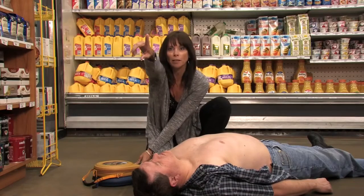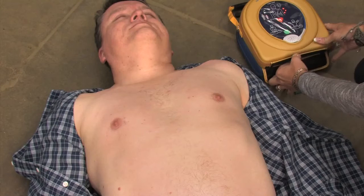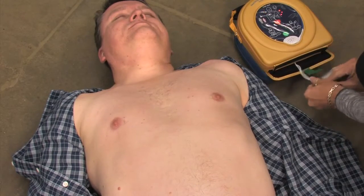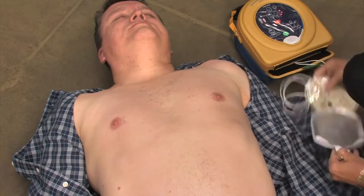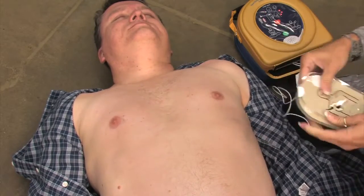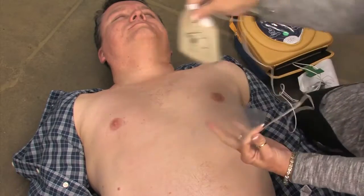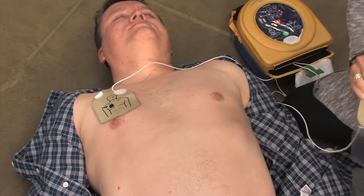Call for medical assistance. Did you call 911? Remove clothing from the patient's chest to expose bare skin. Pull the green tab to remove pads. Peel pads from liner. Apply pads to the patient's bare chest as shown in the picture.